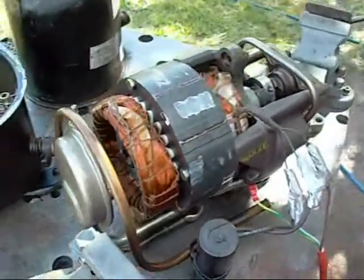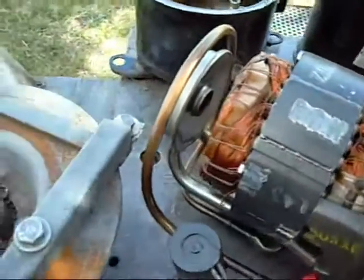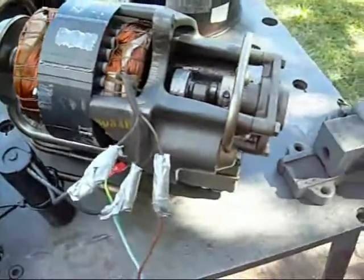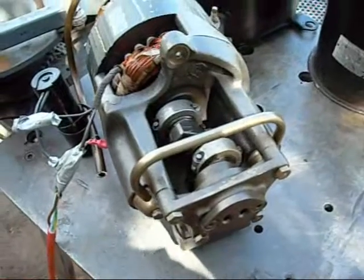It's normally mounted in its housing with the piston unit at the bottom and the motor at the top. There's a little oil trap for the intake. Eventually I'll strip it down and give you an exploded view.